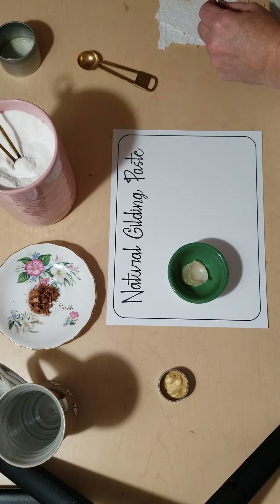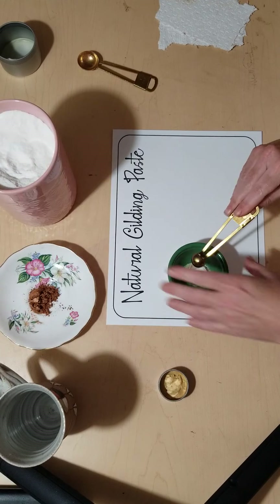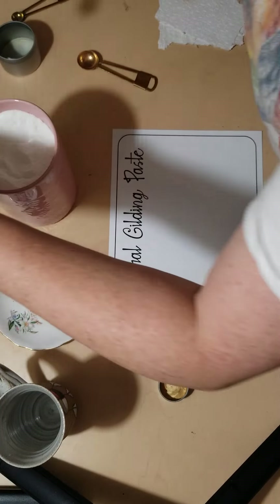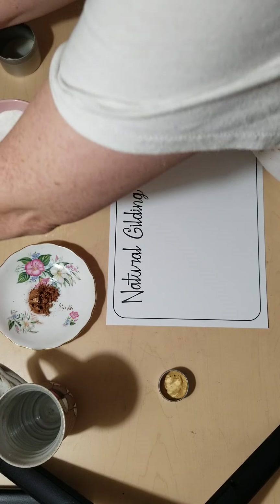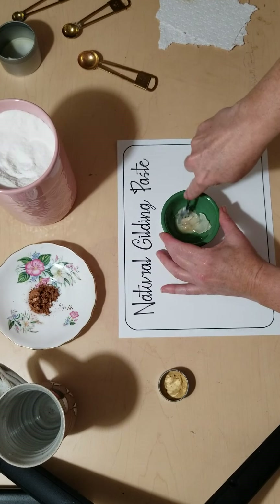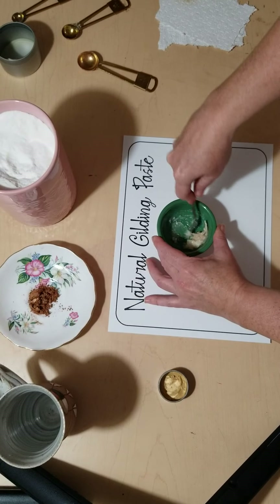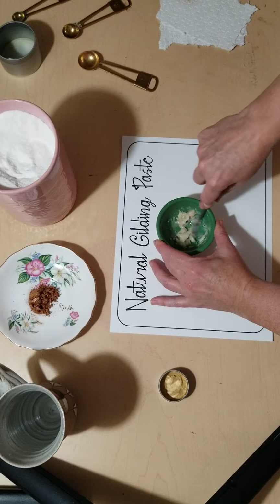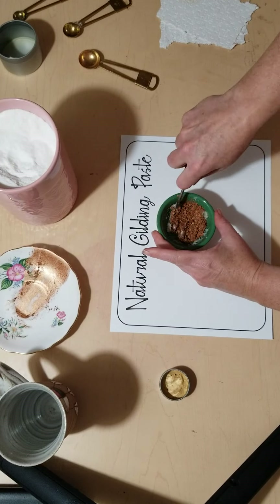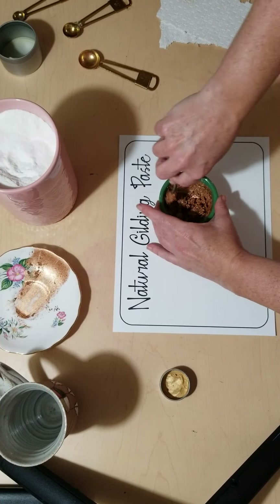Then we're going to have a quarter teaspoon of methyl cellulose — that's the sear powder here, it's basically just the glue that holds it together. Then put in a half a teaspoon of coconut oil, mix it up very nicely, and then we're going to add in our one teaspoon of pigment powder.